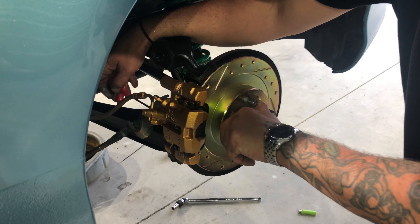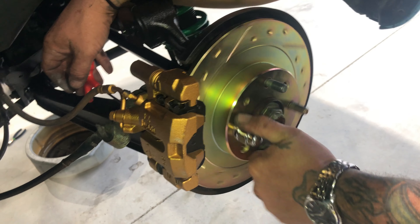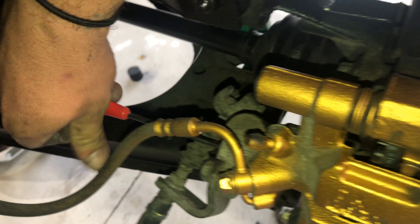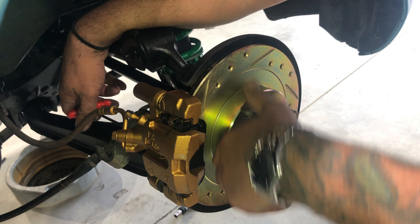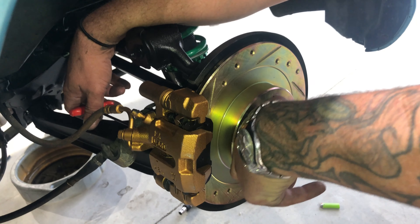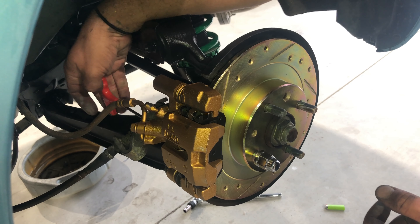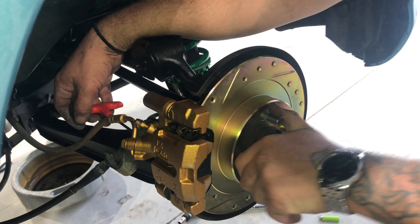Once everything is back together, you have to adjust the rear brakes. Using the 4mm Allen key that adjusts the caliper, what you want to do is tighten it down until you can't move the hub and the rotor anymore. Then you want to back it out about one full rotation. That's how you adjust the rear brakes.